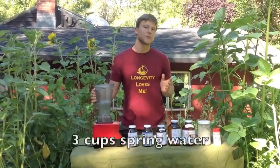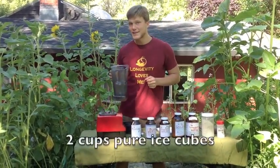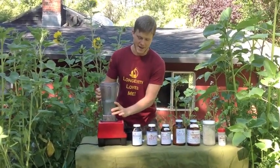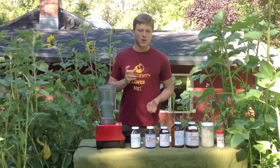We're starting with three cups of spring water, or the purest water you can possibly get, and two cups of spring water ice cubes made from the purest water you can possibly get. That is our base. This is going to be a light elixir, kind of like an uncarbonated soda.